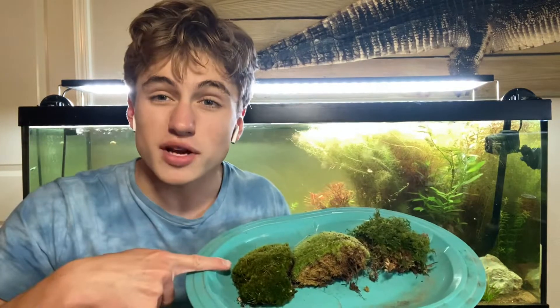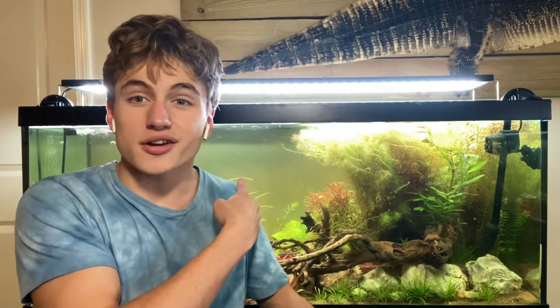What's up guys? I'm Oliver from Oliver's Aquatic Garden. Today I'm going to be testing out to see if I can grow some terrestrial moss underwater in an aquarium. Let's get into it.